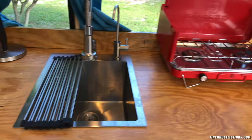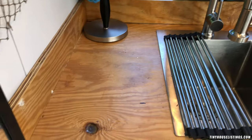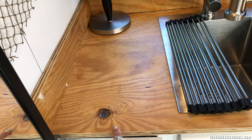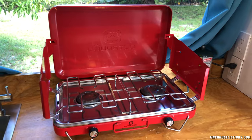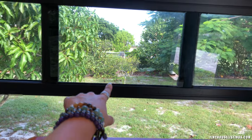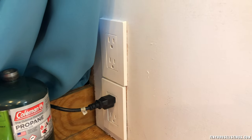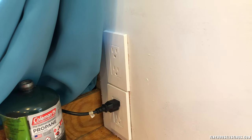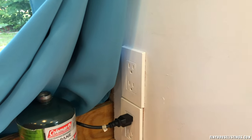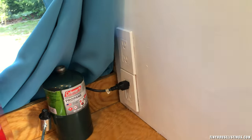And then my countertop sink — pretty cool. I made this countertop myself out of plywood and put polyurethane on it. It does come with a camping stove as well. There are more windows over here — this one slides open. Same curtains as on the other side. More outlets back here too, so you can plug in an electric can opener, a microwave — I actually had a microwave in here and it plugged right in.